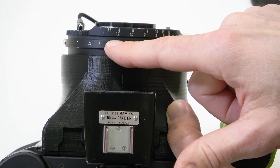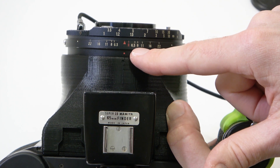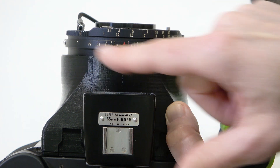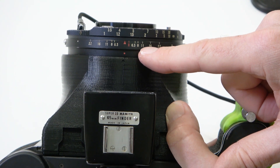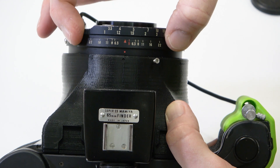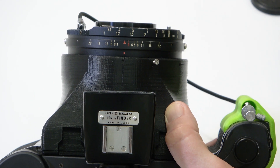On the lens ring guide, on each side we have f/6.3, 8, 11, 16, and 22. The distance between those markers gets bigger as you get to a smaller aperture, meaning more is in focus. At f/6.3, you'll only have a narrow range of stuff in focus between the two 6.3 markers.